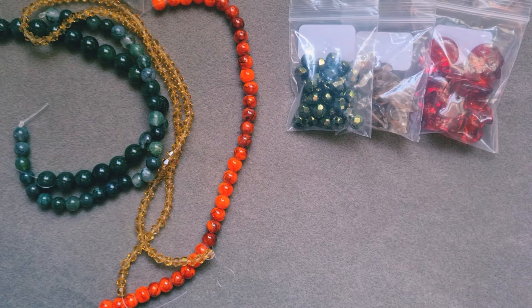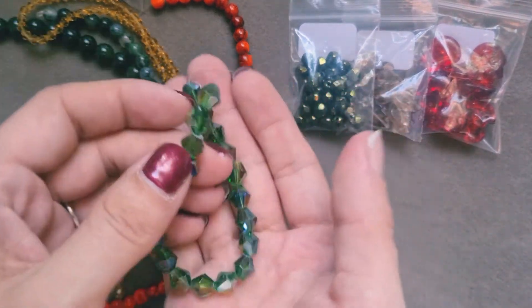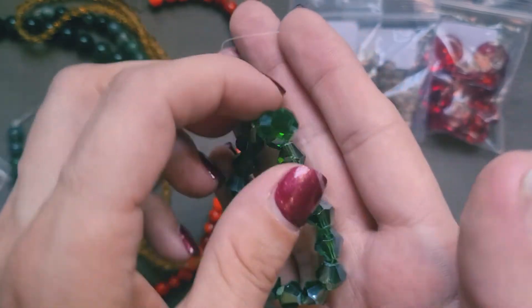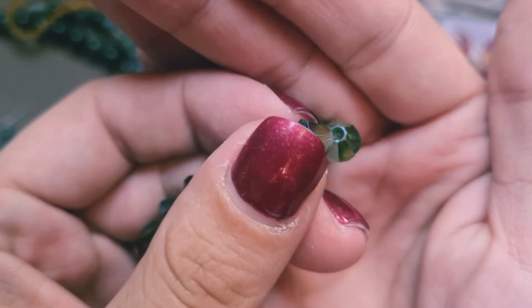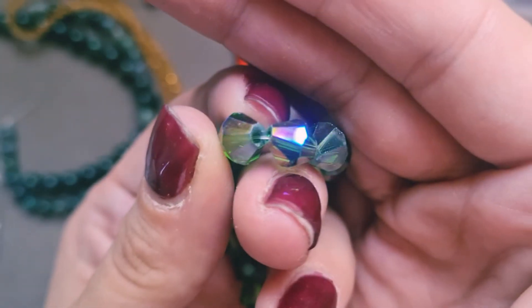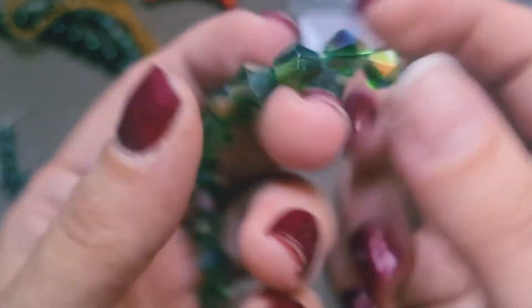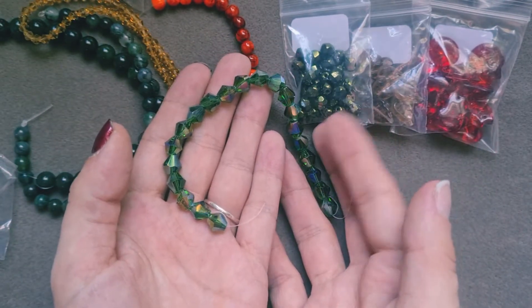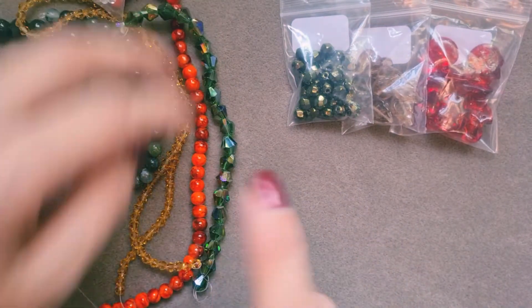Next up we have bag number eight: this is a 7.5 by 7.5 millimeter AB plated faceted bicones in dark green. I don't think I've ever worked with bicones this big before, but they are gorgeous — look at the sparkle on those, so shiny and pretty. The cut is pretty good, a little bit sharper than other stuff, but they are gorgeous. I definitely can't wait to use those. They go with those dark green Czech beads beautifully, and the AB finish helps reflect the same oranges. Gorgeous — very pleased with those.